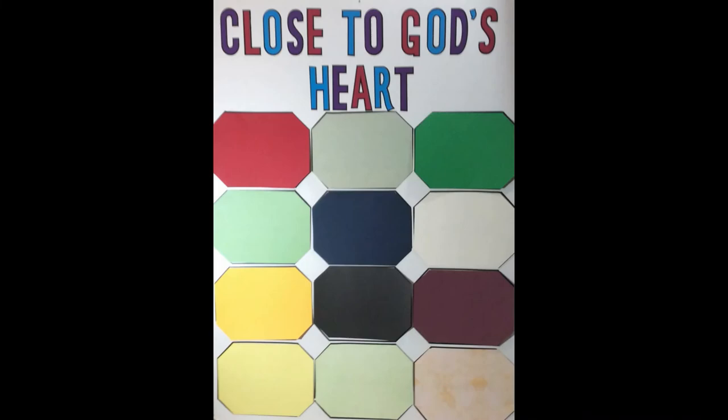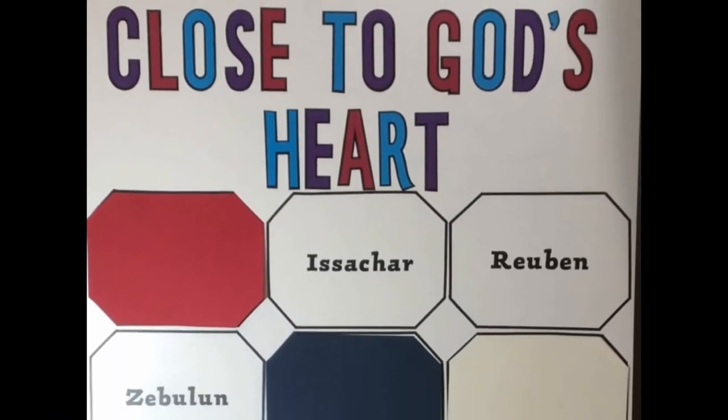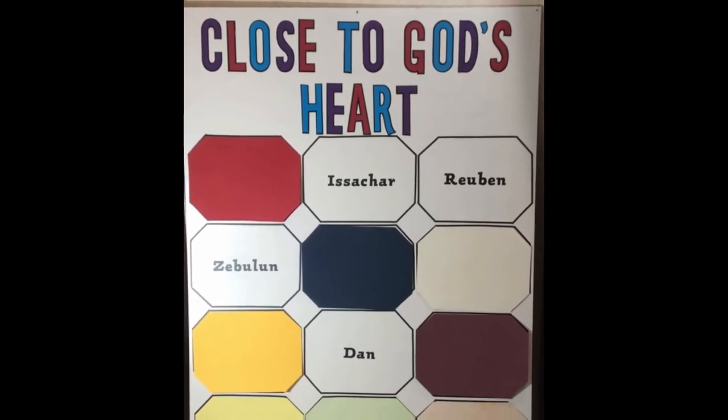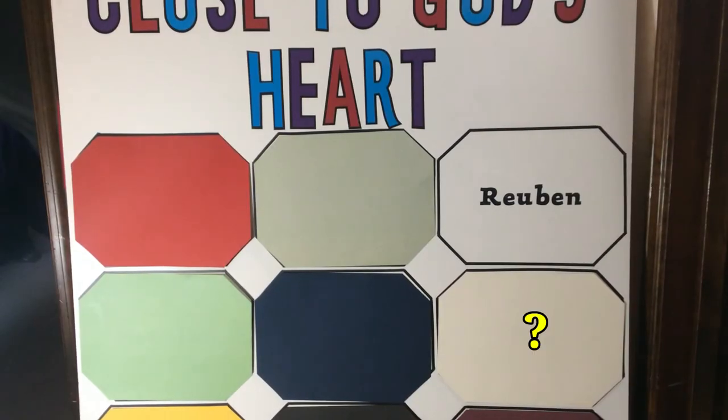Having the names of each of the 12 sons of Jacob behind the gemstones is entirely optional. Depending upon your lesson or chosen activity, you might want to display the board without the gemstones attached, and this is a great way for students to memorize the names of the 12 sons. Each week, cover another name with a new gemstone and see if your students can remember the names underneath.